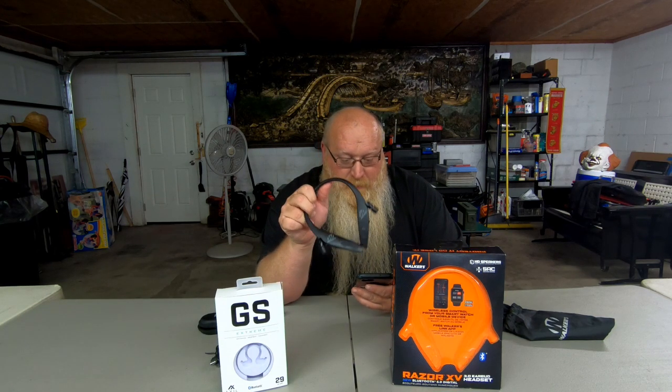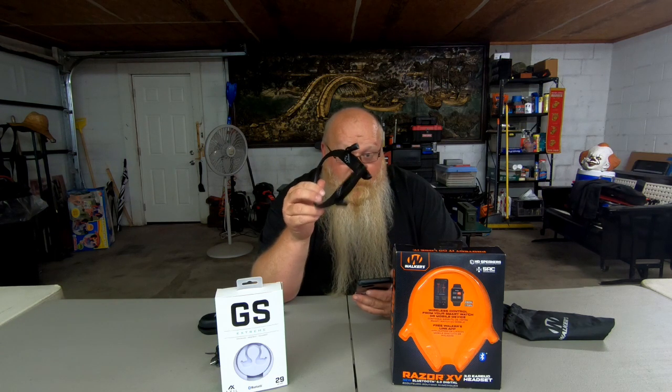A great thing with the Walkers is that app — being able to control the modes, shutoff time, and things like that — where the Axles don't have that app and don't have a shutoff time. Price point with the Walkers: standard is $139, same as the Axle standard, but the Walker Bluetooth is only $179 versus the Axle Bluetooth at $199 — so there is a $20 price difference.